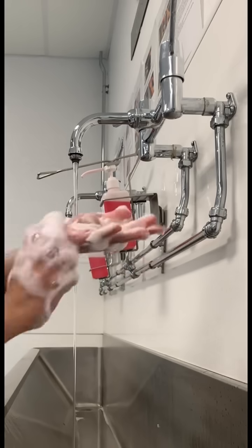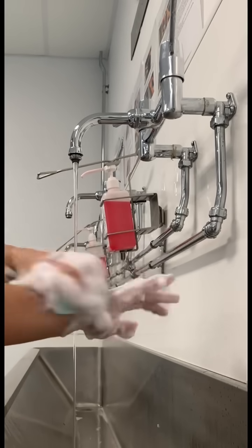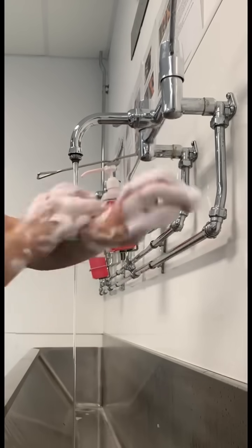Then move onto the wrist and repeat the same for the other hand. Then focus on scrubbing the arms up to 2cm above the elbows.